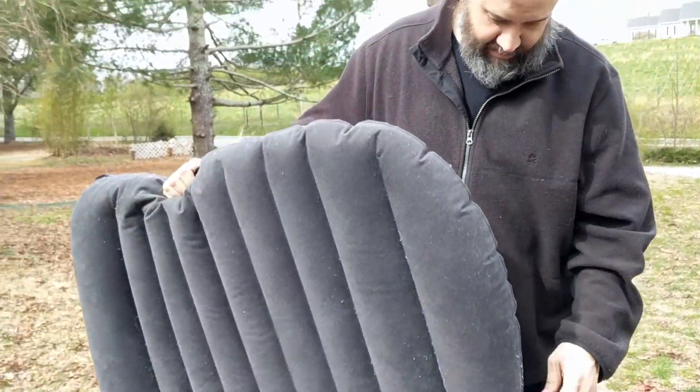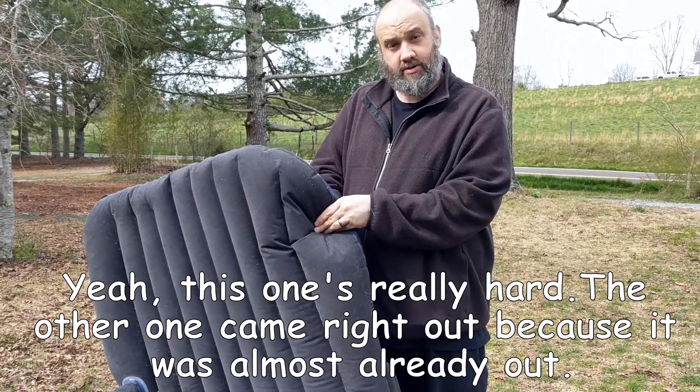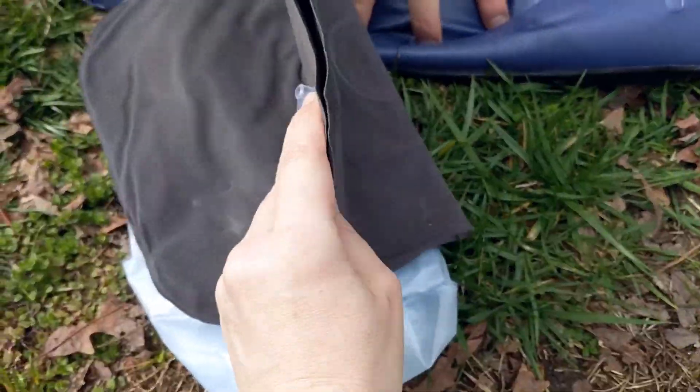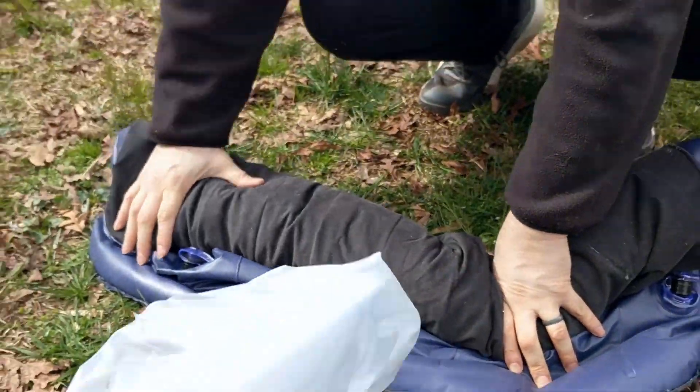We're going to go ahead and deflate it and put it back in its carrying case. We did not end up using the two pillows that came with this, but it wasn't really necessary — we had other pillows.